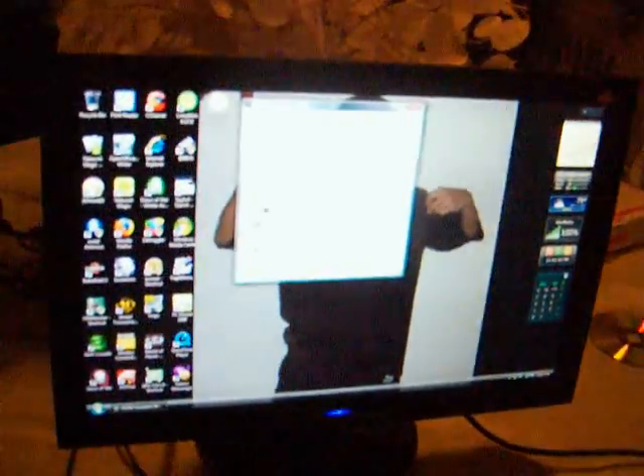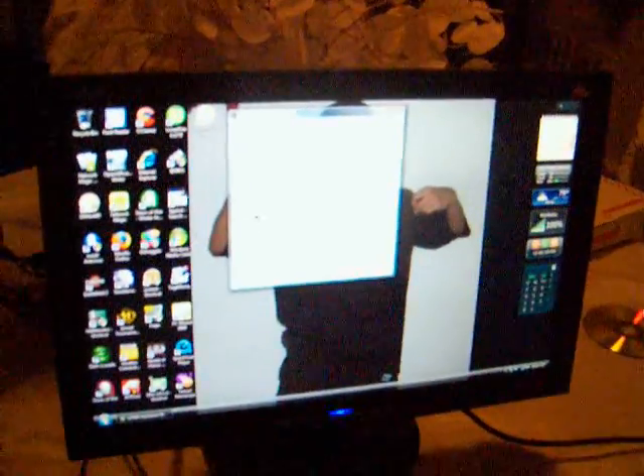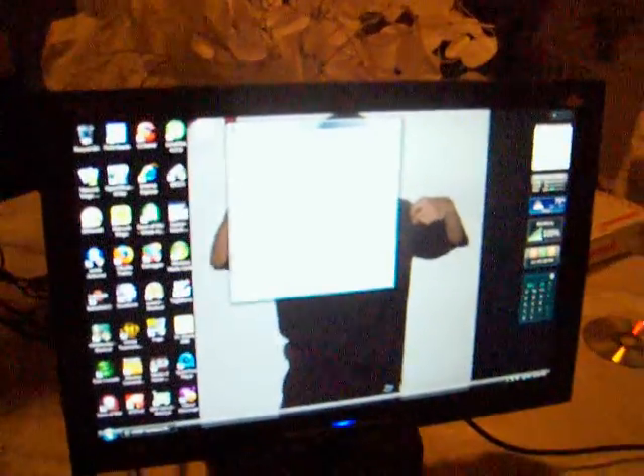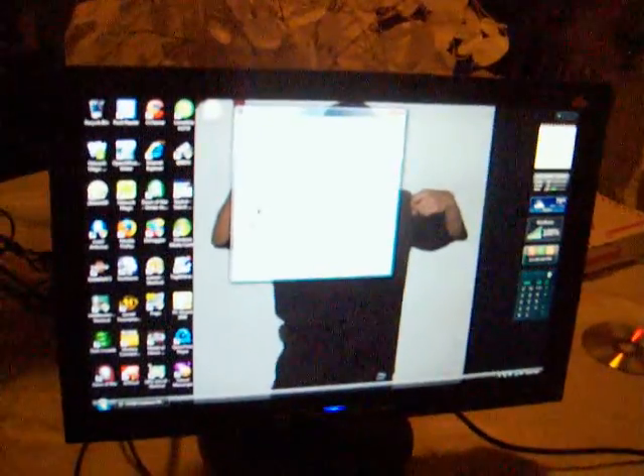Next you can see my monitor — it's a 19 inch KDS at 1440 by 900 LCD display. It's a very good monitor; I paid about 189 dollars plus tax at Newegg. I'm selling it, so if anybody wants it, it's 100 dollars shipped anywhere in the US.